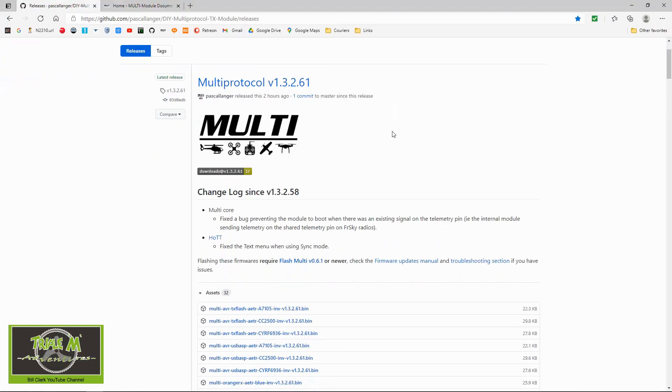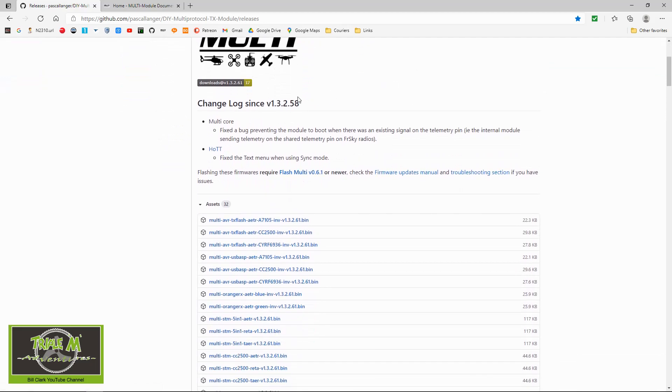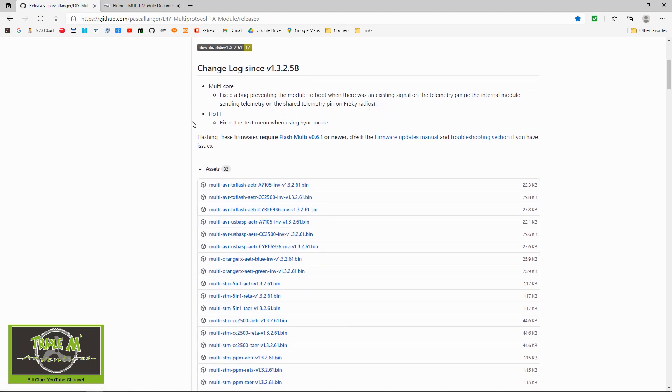Multi-protocol version 1.3.2.61 has only a couple of changes on the multi-core. The first looks quite serious: multi-core fix — a bug preventing the module from booting when there was an existing signal on a telemetry pin, i.e., the internal module sending telemetry on the shared telemetry pin of FrSky radios. The second is a hotfix for the text menu when using sync mode.